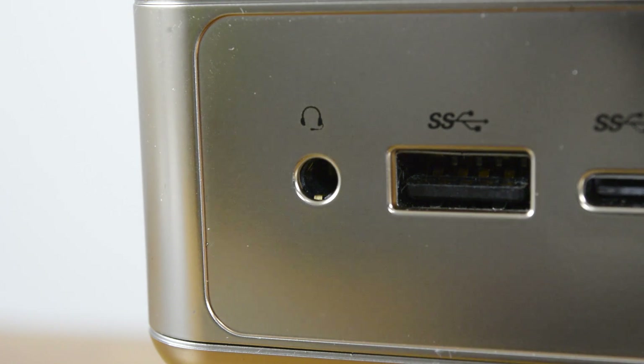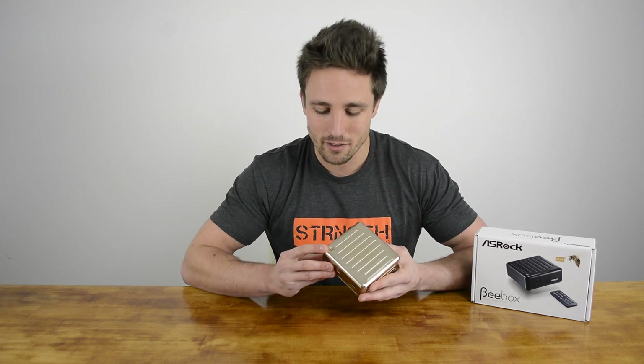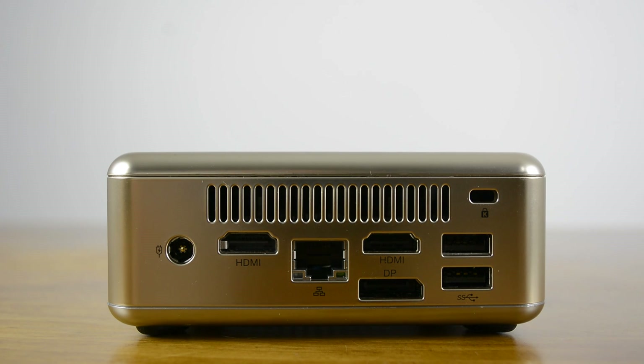Finally, there's a small infrared receiver used to communicate with a supplied remote. On top of the B-Box is a small power button that's gently backlit by a blue LED. Around the back, we have a 12-volt 3-amp DC input, two HDMI outputs, DisplayPort output, two USB-3 ports, a single gigabit LAN port, and a Kensington lock.